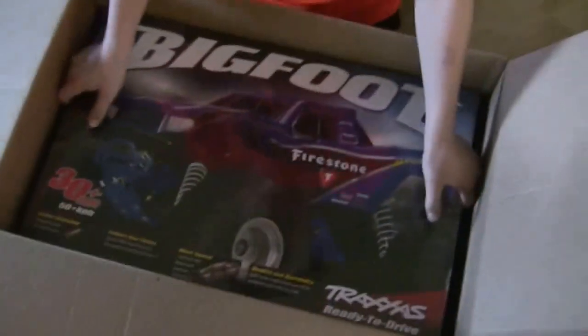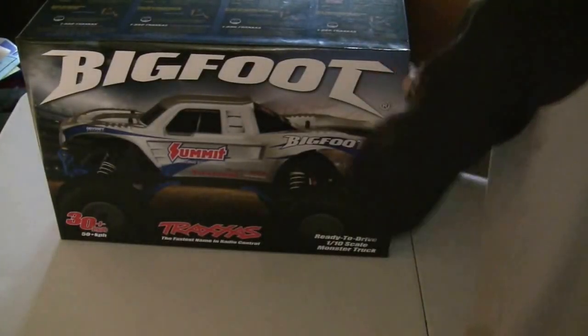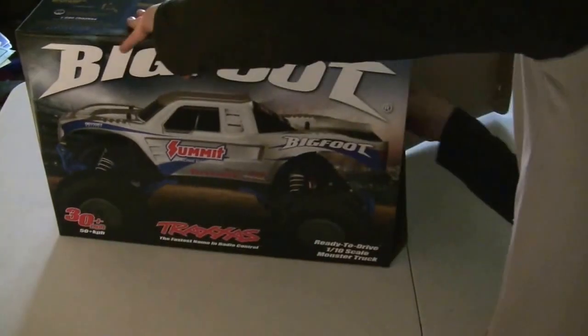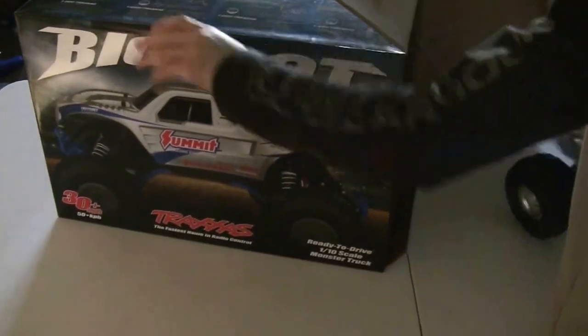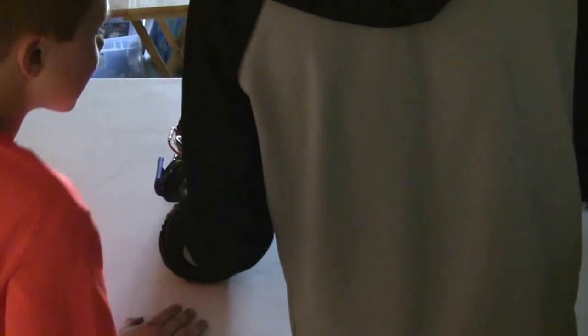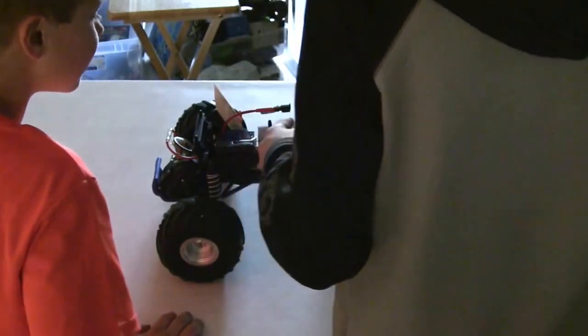My Traxxas is finally here. Dude, that is a pretty big package. Here's the remote. This is really big. It looks so much different than ours.